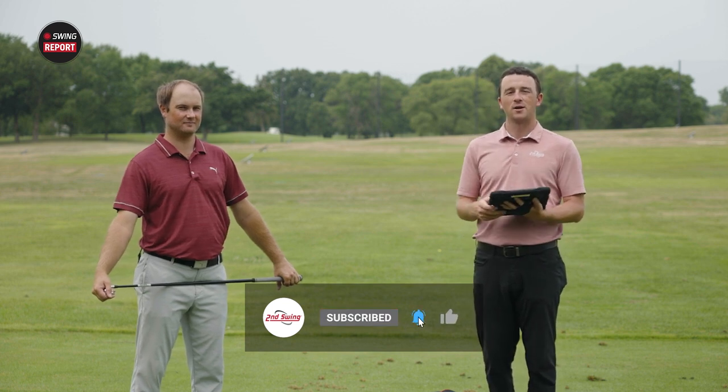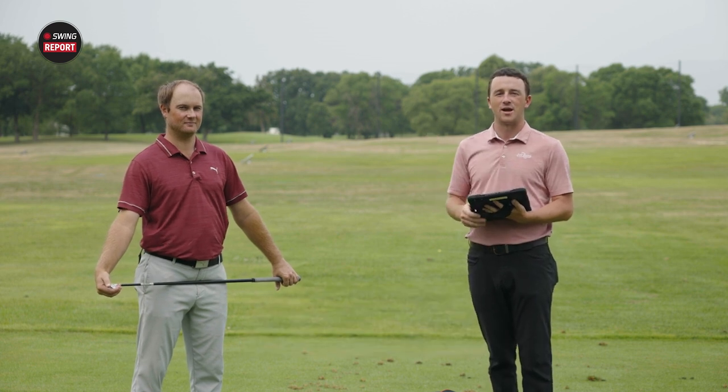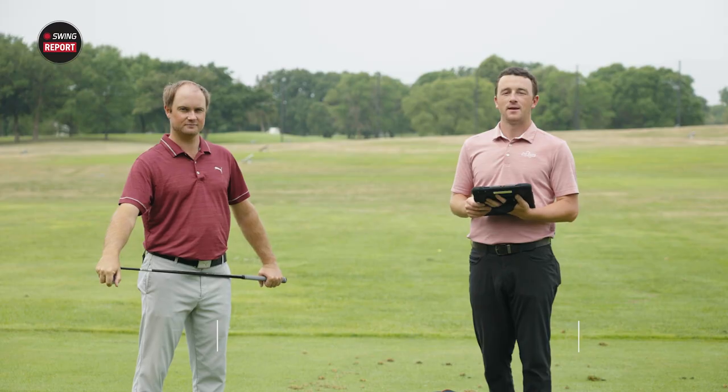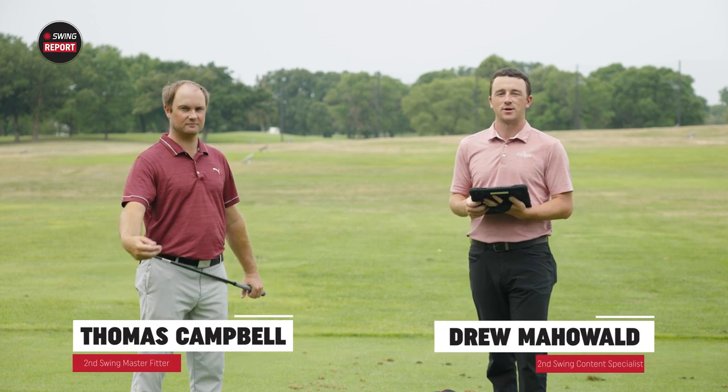For our final and all-encompassing thoughts on the U505, skip to the end of the video in that final chapter — we'll tell you everything you need to know. Hey golfers, this is Drew Mahol from Second Swing Golf. I'm joined by Thomas Campbell, master club fitter at Second Swing.